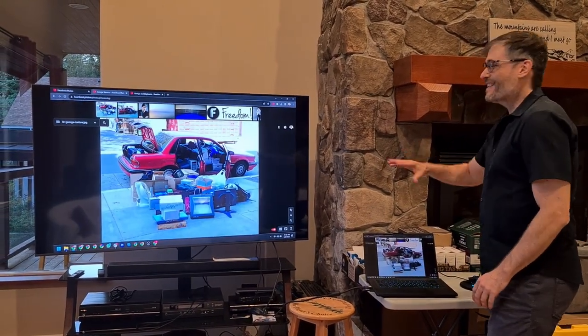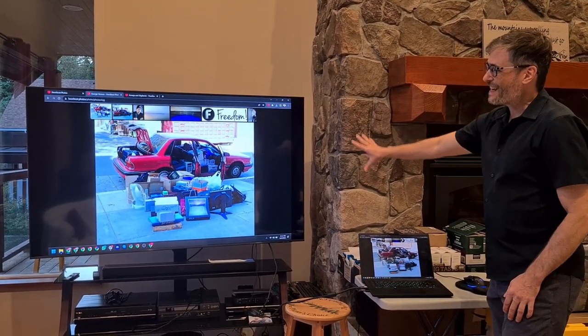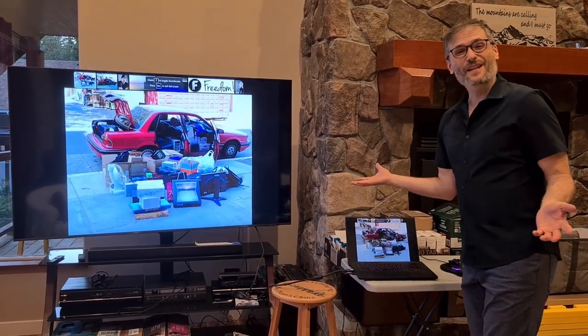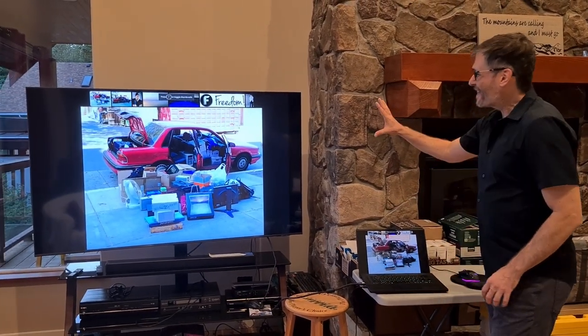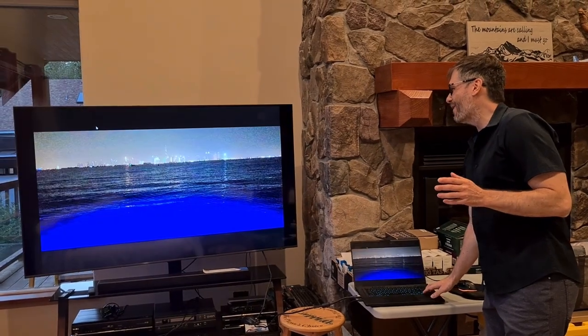If you want to hide all the interface elements and just enjoy the photos, press T for theater mode and you can see all of the interface went away. If you press F for full screen, you even lose all of your Windows or Mac elements, so you just have the photos. And you can hide the thumbnails by pressing Z — now you have a completely full screen, unobstructed view of your photos.